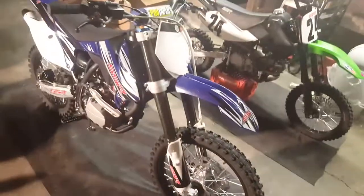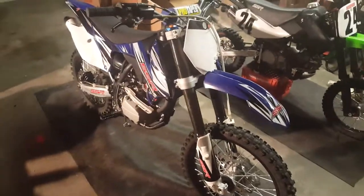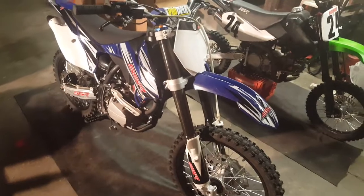Hey, what's up YouTube? I just want to give a quick update about the 189, the mod I did, and how I got it to go a lot faster.